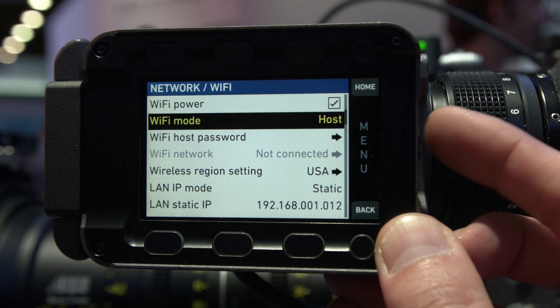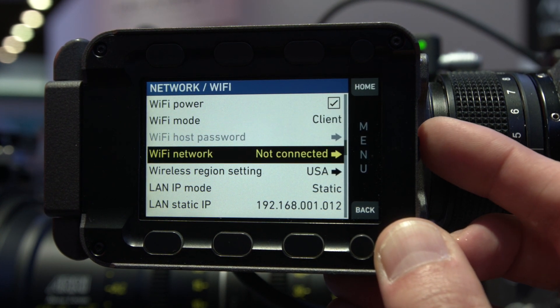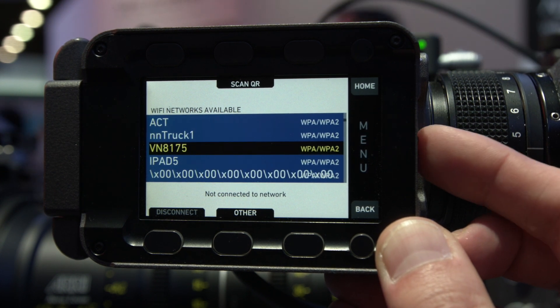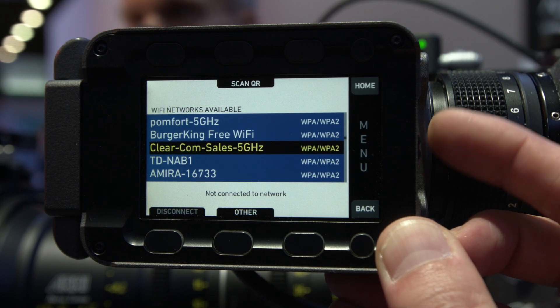We also have the Camera Access Protocol. That is a way to remotely control the look parameters as well as operational functions from both the Amira and the Mini. You can use a grading system wirelessly or through Ethernet to grade directly on your camera.